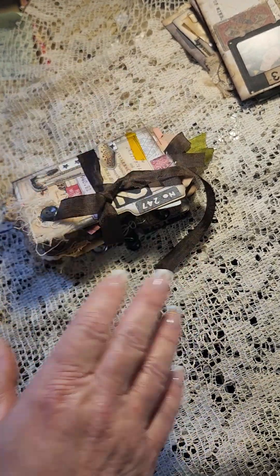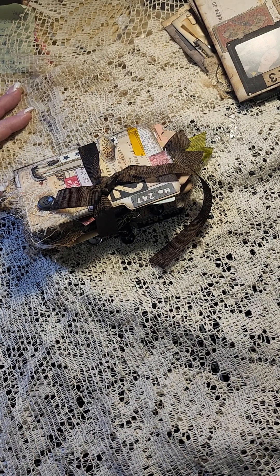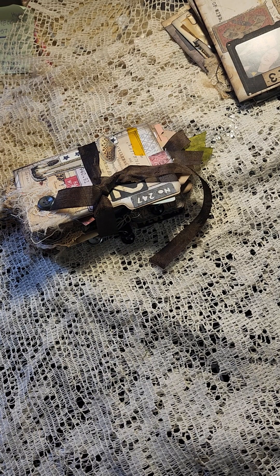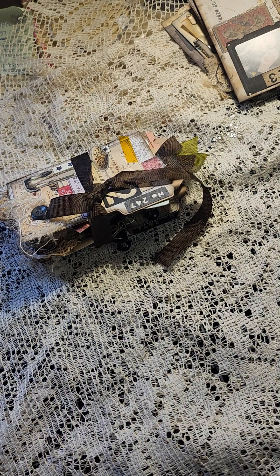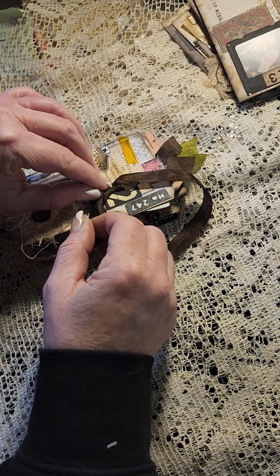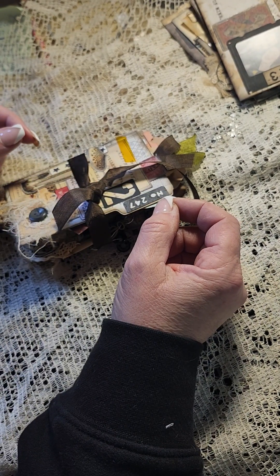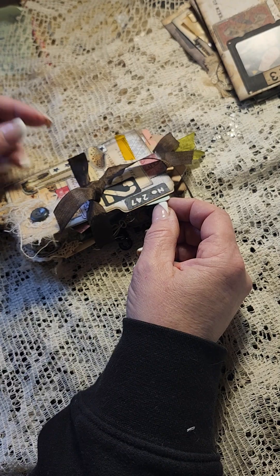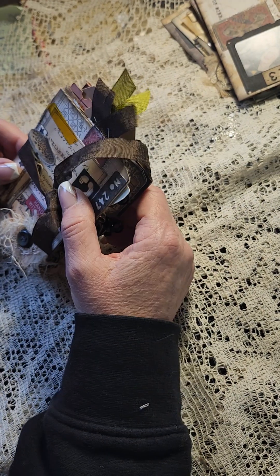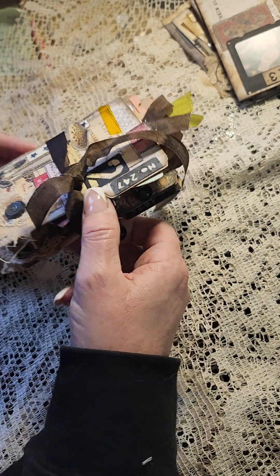Hi guys, Beth here. I made this little folio — actually it's more like a little file folder journal — and it turned out really cute. It was really fun to do because it wasn't really taxing or long. I got it done in like two days or so, and I love this little girl, she's so cute. I'll have to make another one because I don't think I want to part with this one.